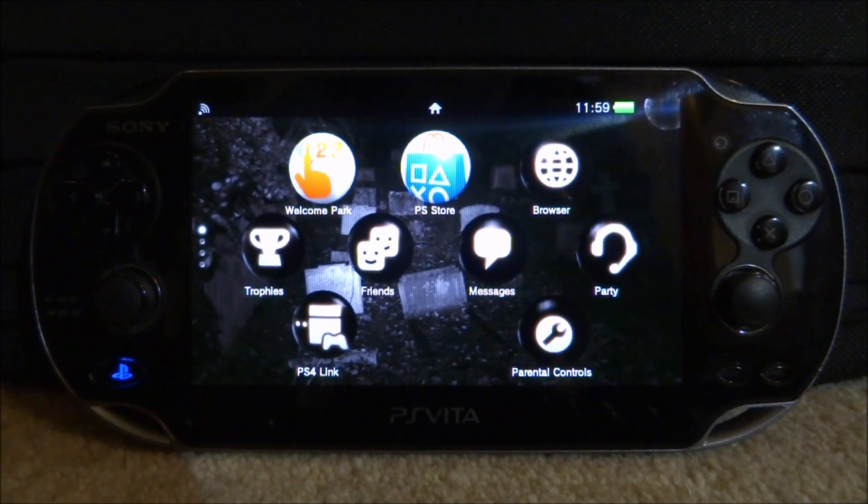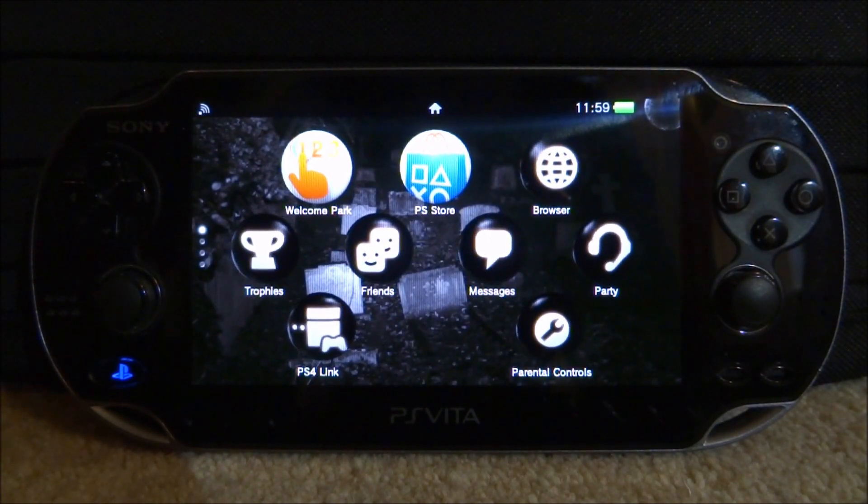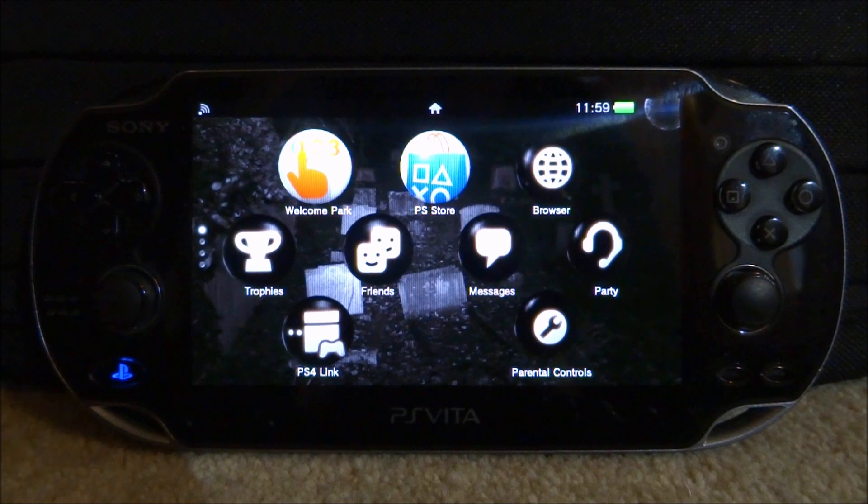Hi guys, TechJames here. In this video, I will be showing you guys how to install and play Super Mario War on your PS Vita.